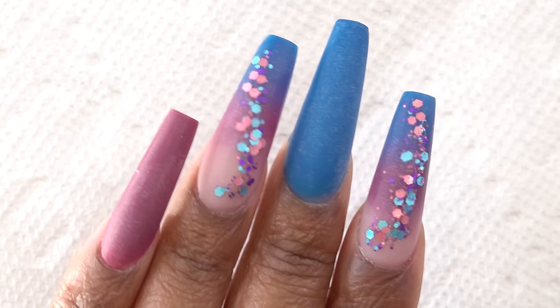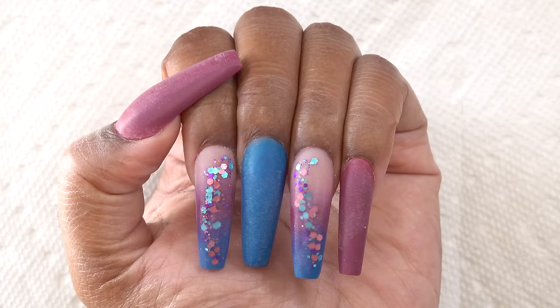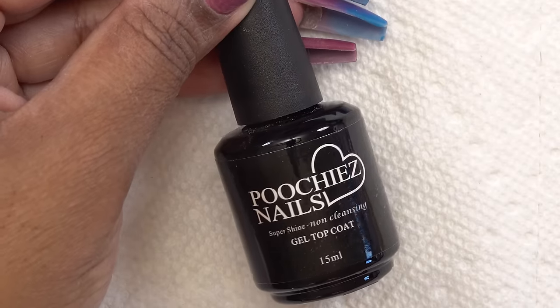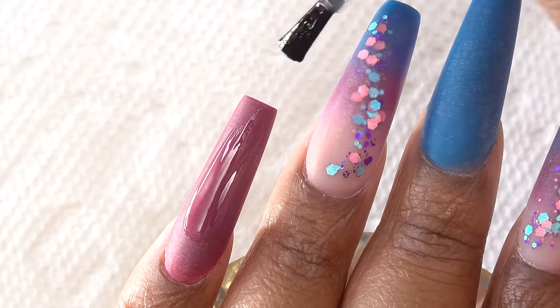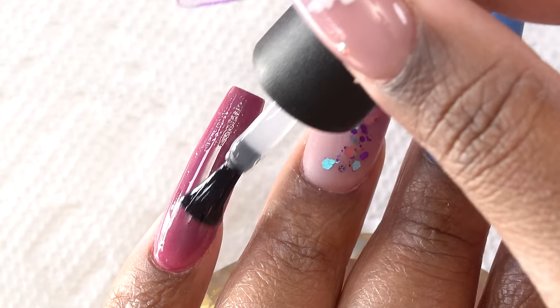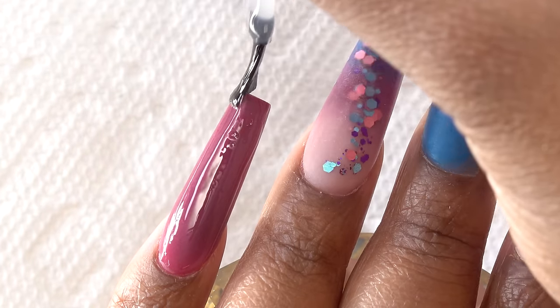After the nails have been filed, shaped, and buffed, I'm going in with my Poochie's Nails super shine gel top coat. I was going to put some bling on here but I thought it would overpower the look — I really like how it looks without bling.